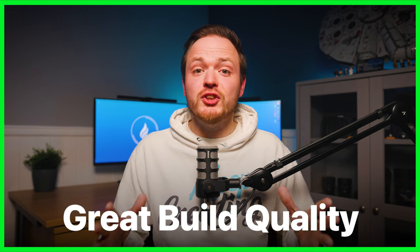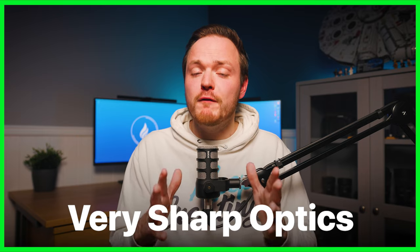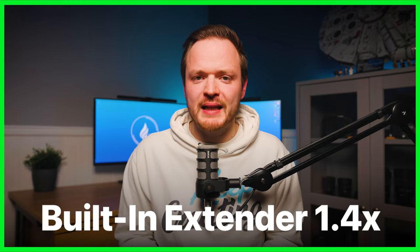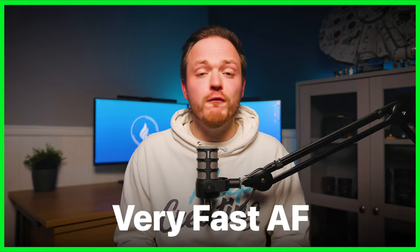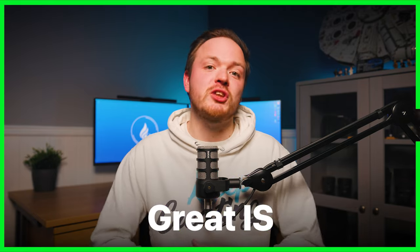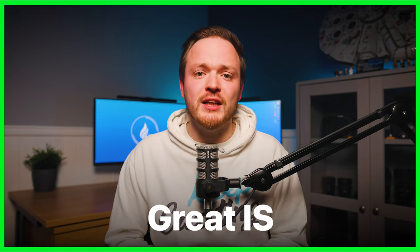Now let's look at the pros and cons to work out if this lens is worth a spot in your camera bag. Pros: great build quality — the internally zooming design makes it great for extreme environments like the Arctic or a desert. It's incredibly sharp, probably one of the best performing zoom lenses I've reviewed. It's one of very few lenses with a built-in 1.4x teleconverter, which outperforms external teleconverters and gives much more flexibility over focal range.